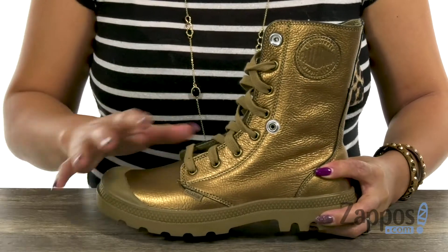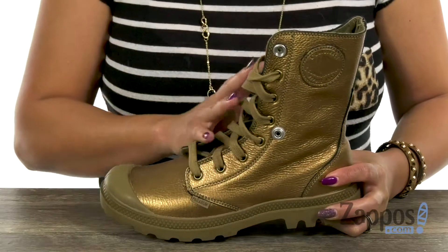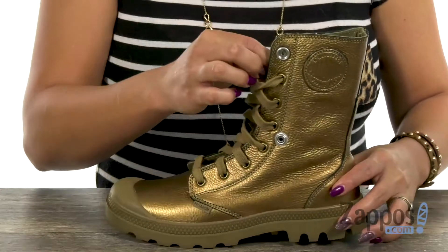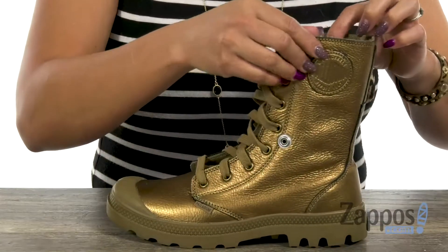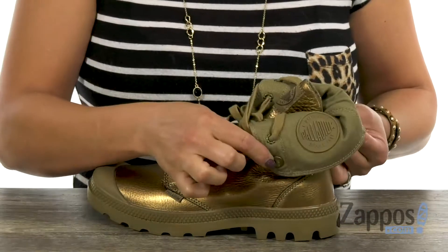Ladies, this boot is super fun. I love how you have that beautiful shine — it has a metallic full grain leather upper and there's a full lace-up closure. What's great too is that you have this top line that could fold up, or you can actually fold it down to give you that different look, which is really cool.